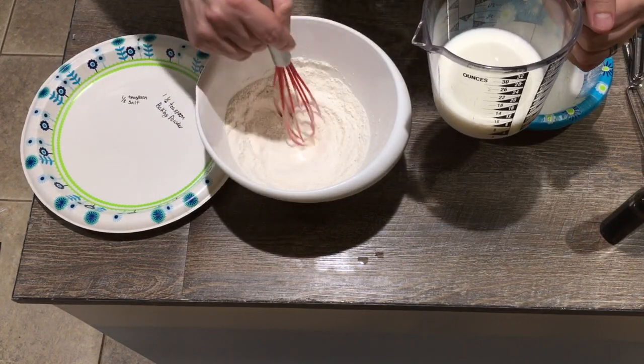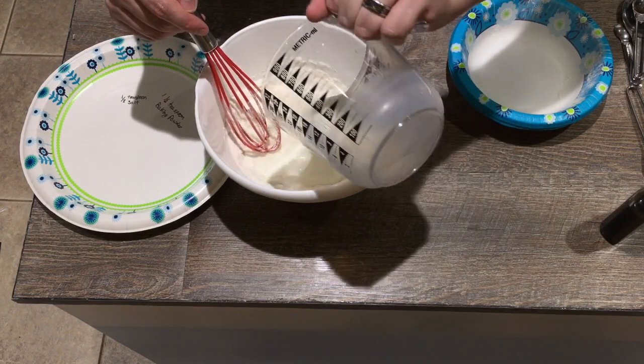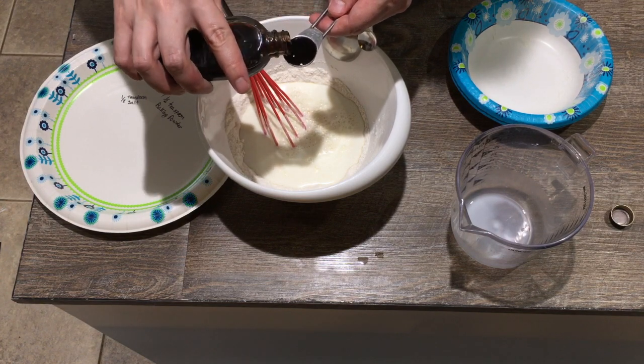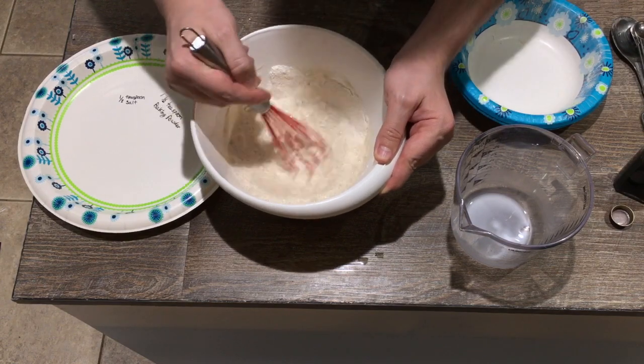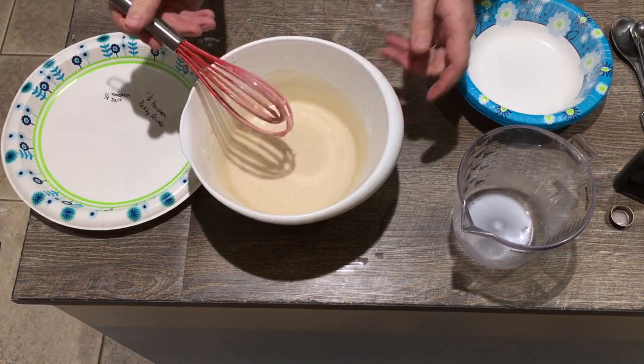Make a well down in the middle, then add your cup of milk and your teaspoon of vanilla. We're going to mix this up until it's nice and smooth, and that's going to be your crust.